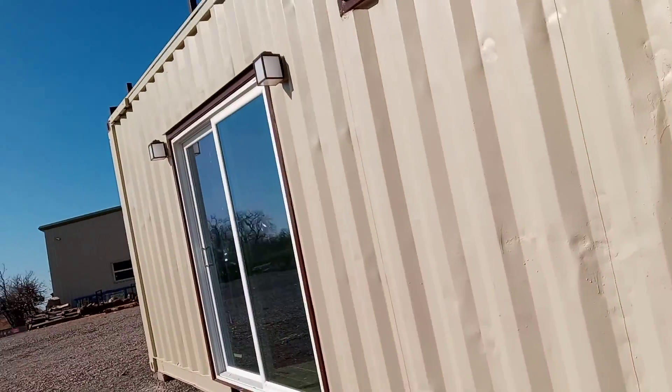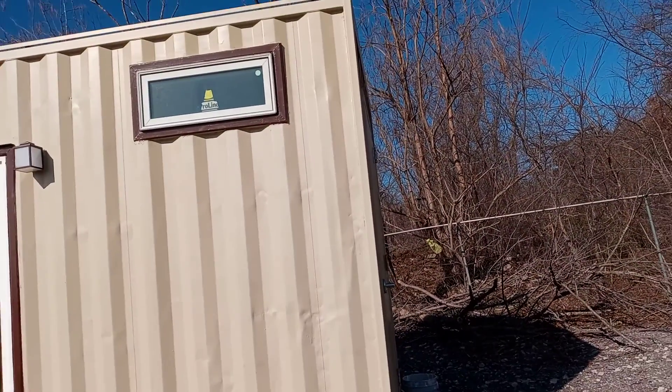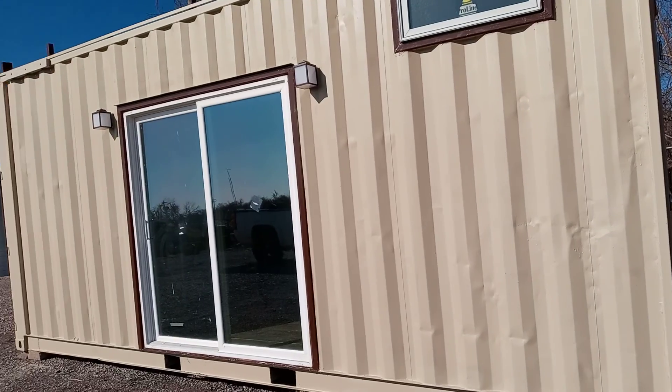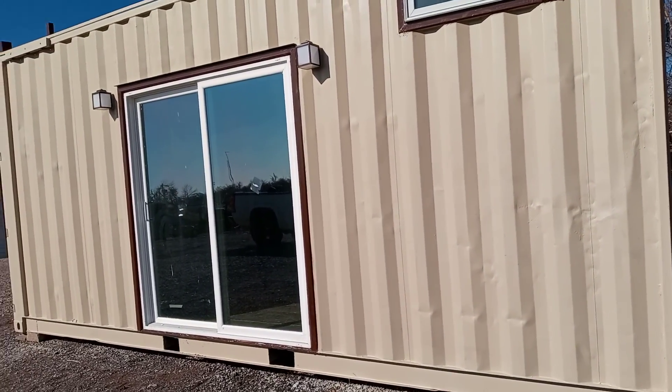20 foot is available, but we can make them in 40-foot high cubes too. My personal opinion — I would get a high cube, because high cubes give you a little bit more headroom, especially when you're finishing the inside. I think high cubes are a plus.